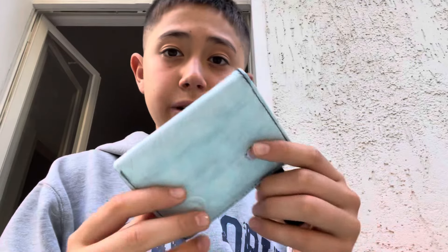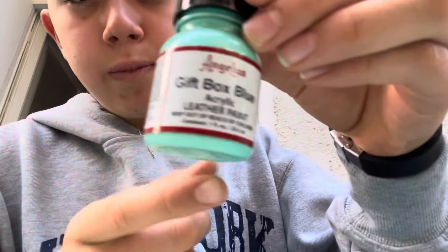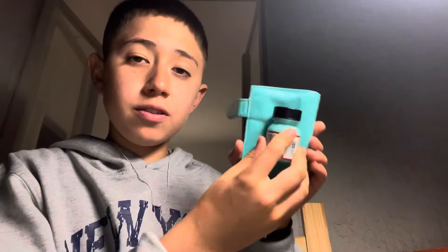Now that I've done the base color — which was white — basically I put white so it makes the design pop more. If I painted over black, it would take more coats and be more complicated. With the white layer as a base, the final colors are going to look even better. So let's paint this — ready? Three, two, one. Here we go — I've painted it.